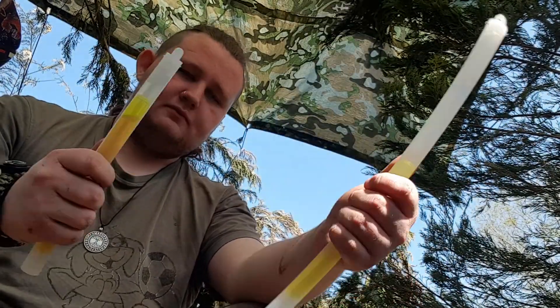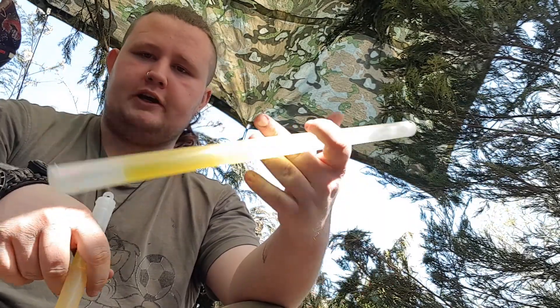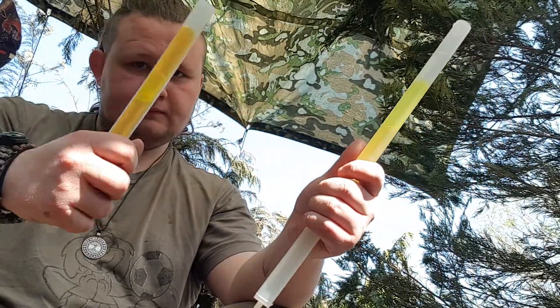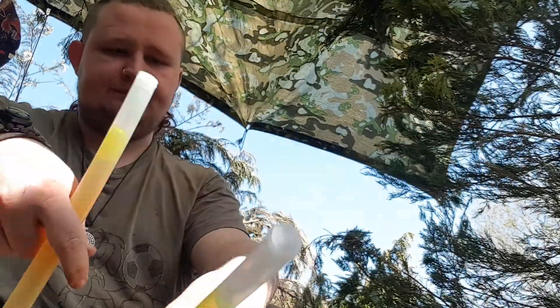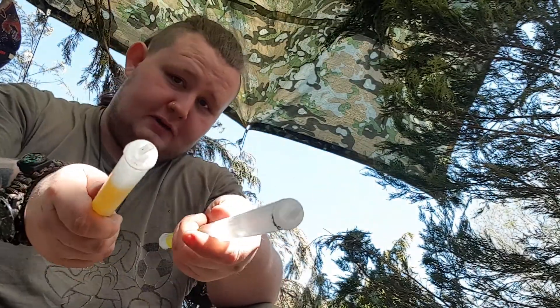I got some new Siloom glow sticks — whatever the fuck you want to call it. These ones are green, these ones are yellow. Super bright — brighter than my future, and that's saying something. Actually no, my future's pitch black, so there's not a point.